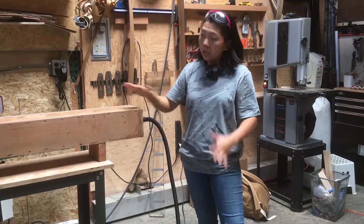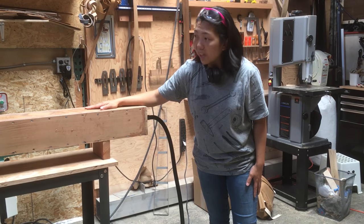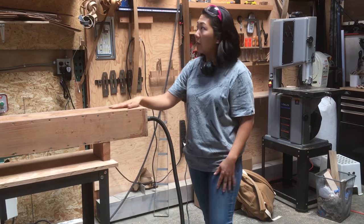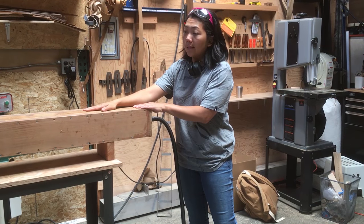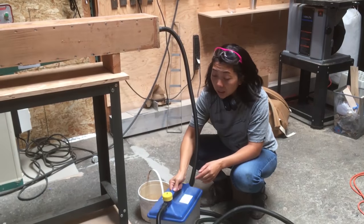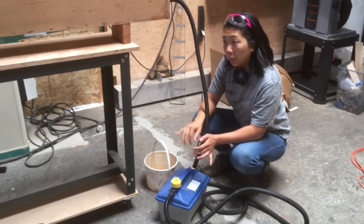Before we start steaming, I just want to show you the steaming setup. We have our steam box. This one is made out of red cedar. You can do any cedar — Spanish cedar is great, I have a whole box of Spanish cedar. You have to have a steaming source. For my steaming source, I have a rocker steaming kit. I love this thing. I've used it for over three years now and it's very, very reliable.